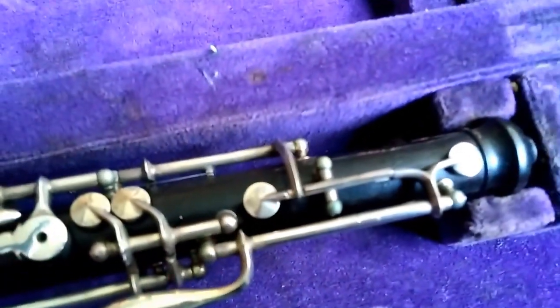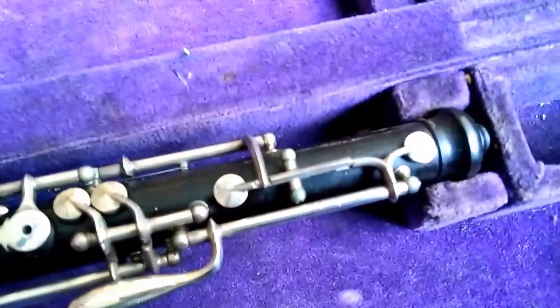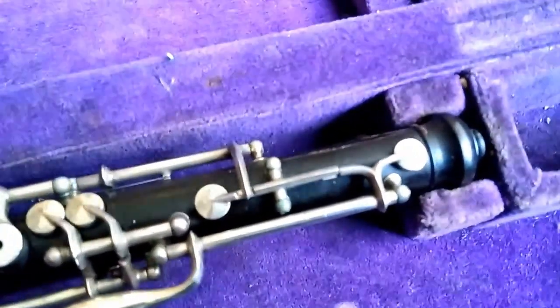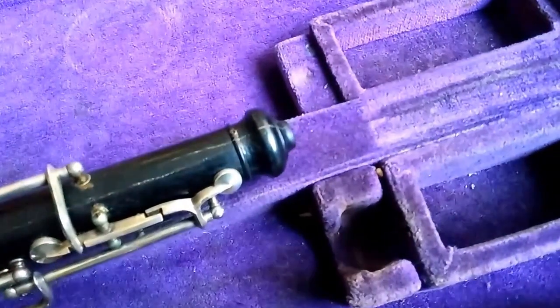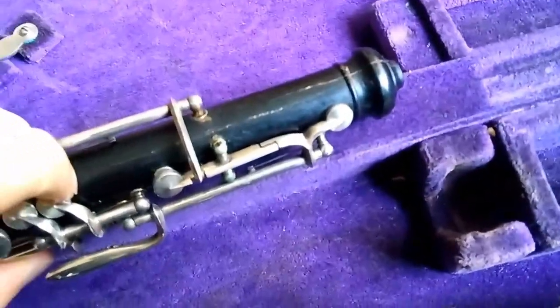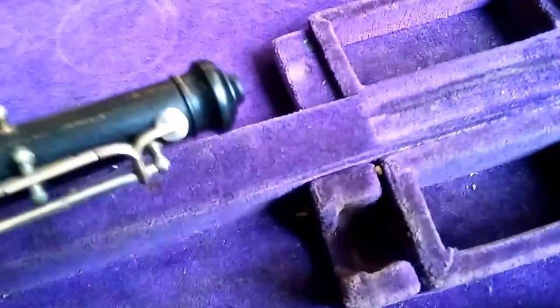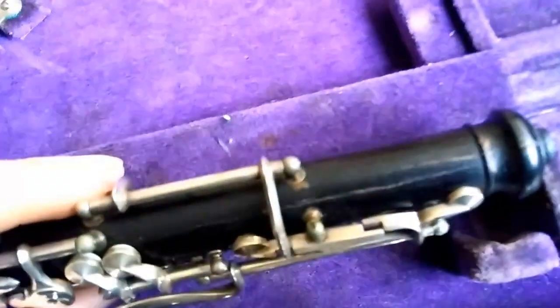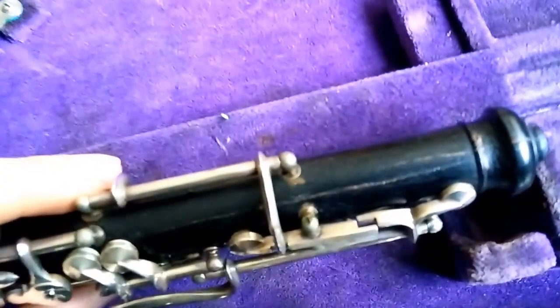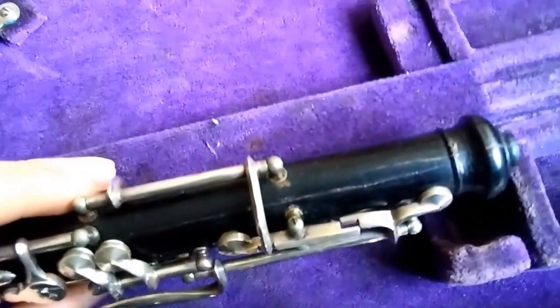I'm not sure if that's a testament to the quality of the wood or not, possibly, although it could be how it was stored or something. Obviously it was repaired at one point, because somebody valued this thing enough to repair it. The lower joint has no cracks, neither does the bell. Oftentimes this upper joint — the top half of the upper joint — cracks in oboes; that's just the thing that happens. I would say the wood maybe wasn't the best, because I've seen clarinets stored in worse conditions with fewer cracks.